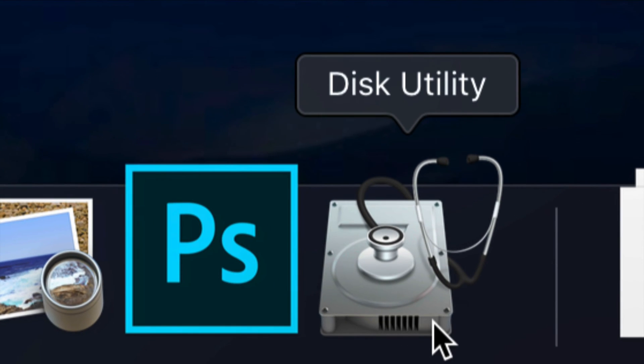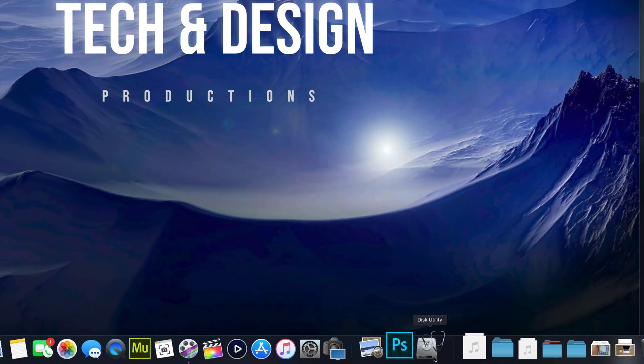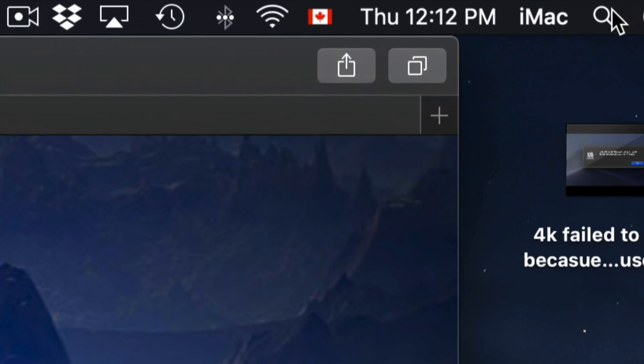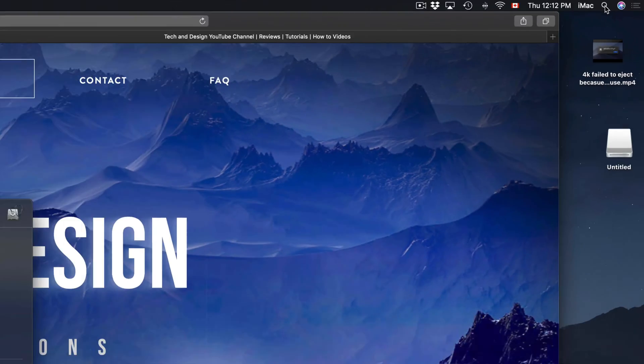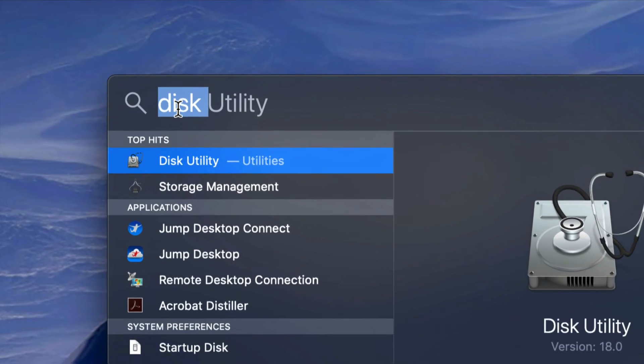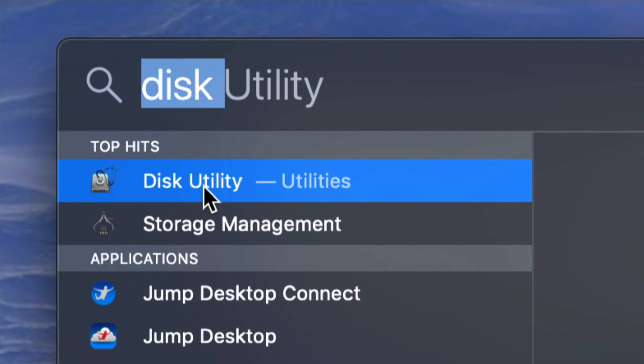So this is Disk Utility — that's what you guys are going to be using in order to format your USB stick or external hard drive. If you guys don't see it in your dock, go to your Spotlight Search, which is on the top right-hand corner of your screen, and from there just type in Disk Utility. It should come up first. Let's open it up.